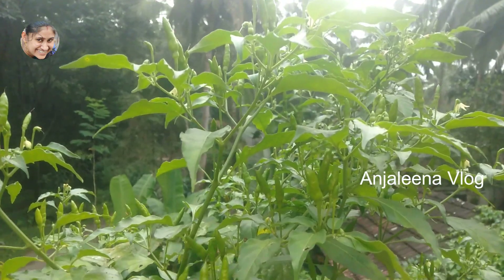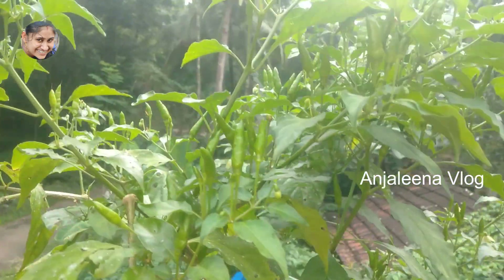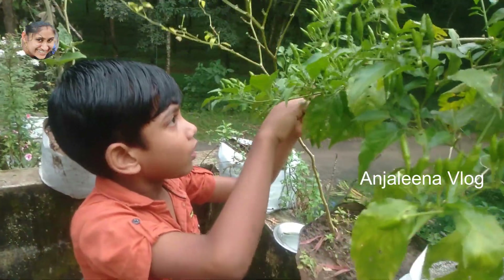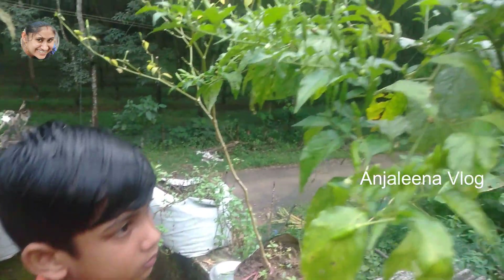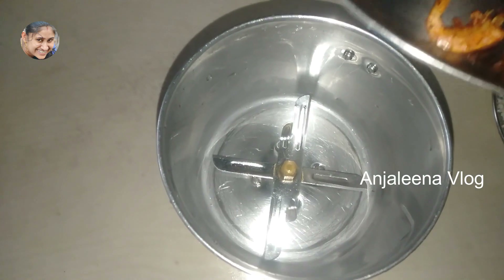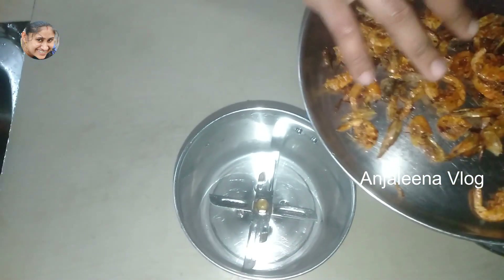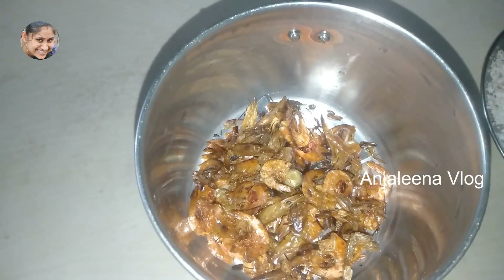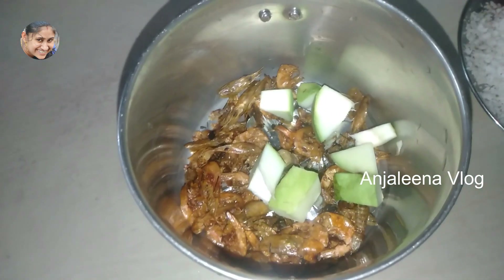We need to add the tree to the tree. We will cook it a little more and mix it in the jar. You can add it in the pan.